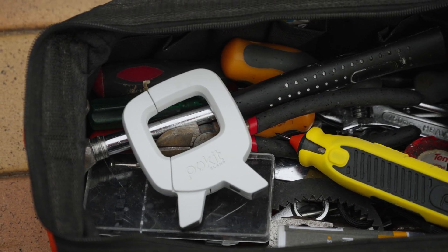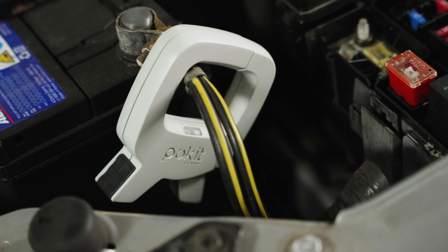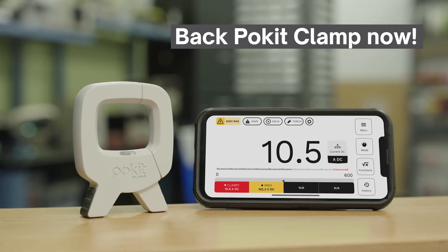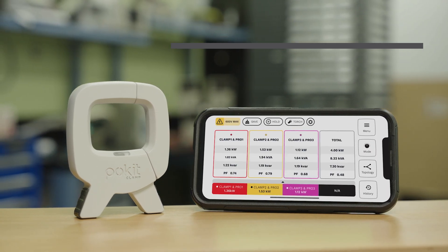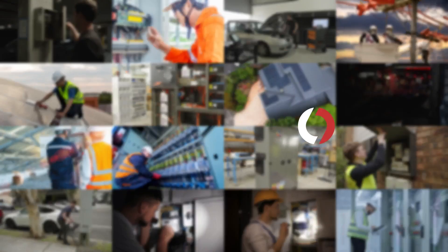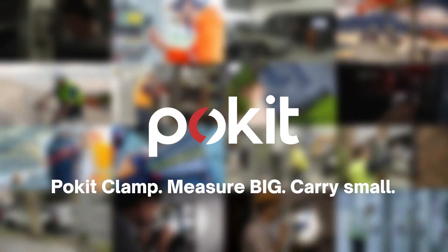Secure your Pocket Clamp today at an exclusive, limited-time price. Available only on Kickstarter. Be one of the first in the world to own this revolutionary product, and join the community that's shaping the future of test and measurement. Back Pocket Clamp now on Kickstarter. Pocket Clamp — measure big, carry small.